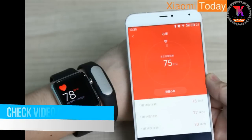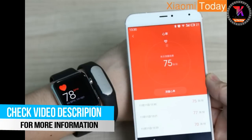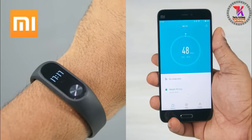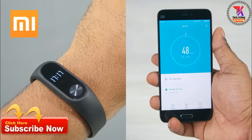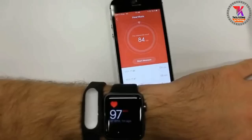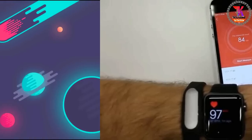Now you can measure the heart rate by opening the app or by clicking on the touch screen of the band. If it's still not working, then just move your Mi Band 2 to another side of your wrist and measure again. It will hundred percent work.